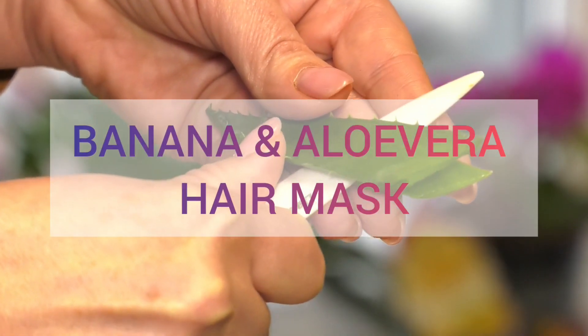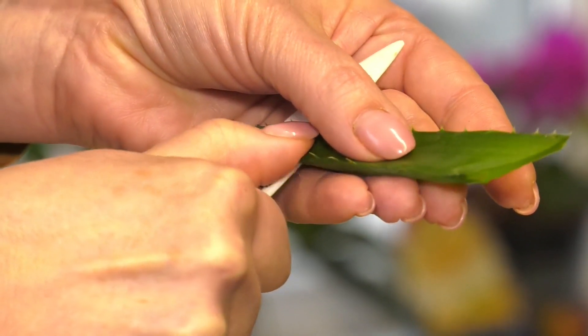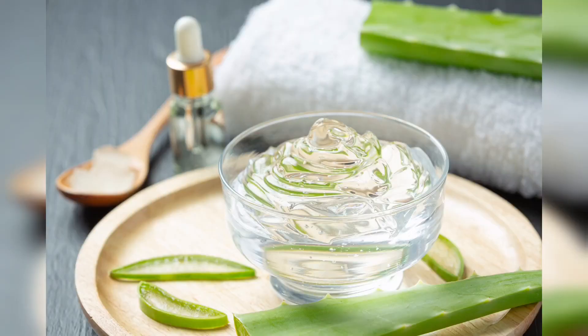For the banana and aloe vera mask, you have to use two medium sized bananas. You have to use one aloe vera leaf — remove the pulp from the leaves and make a paste. Keep it for 10 to 15 minutes. After 30 to 45 minutes, you can use some mild shampoo or lukewarm water to rinse.